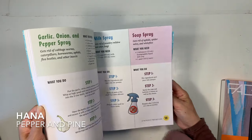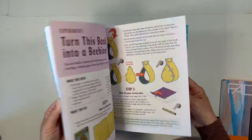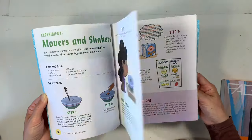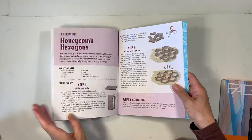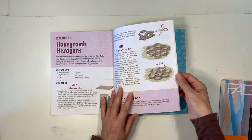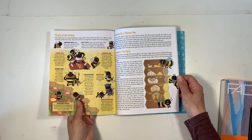Hi everybody, my name is Hannah and this is Pepper and Pine. I have a project to share with you today. We are deep in our bee unit study right now and I have a project to share with you based on this book called Turn This Book Into a Beehive. It's an awesome book with so many great ideas that can accompany a bee unit.